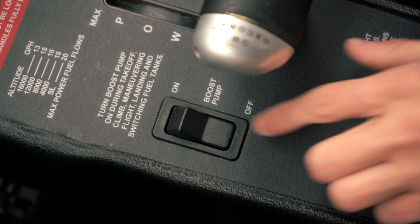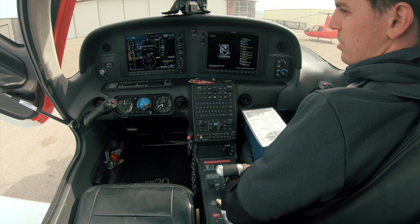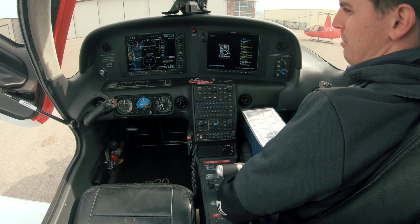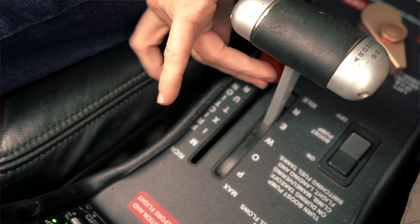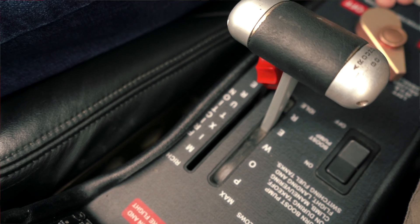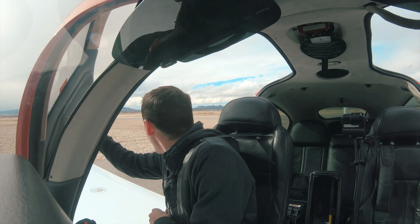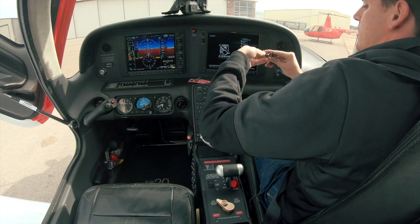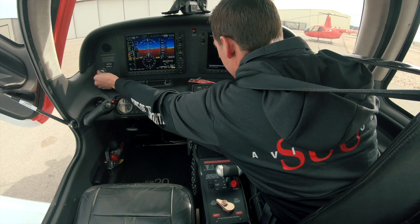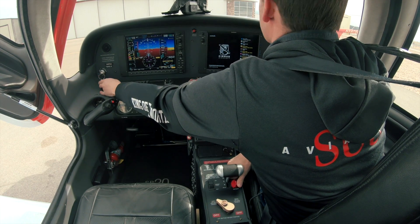Strobe's on, fuel pump, go ahead and come on. So what we're gonna do is bring the mixture up. Right here I'm checking our fuel flow — verify we've got positive fuel flow and bring the mixture right back to cut off. Let's go and verify our area is clear. I'm gonna open this window. Clear prop! Throw our key in. Looks like our propeller is clear, area is clear.